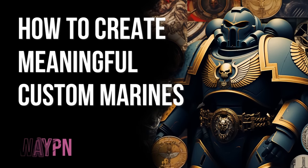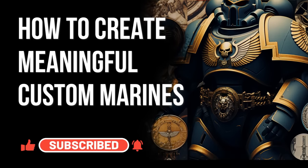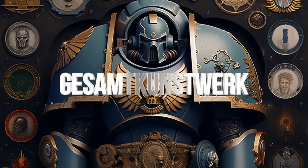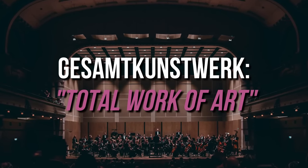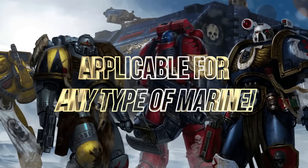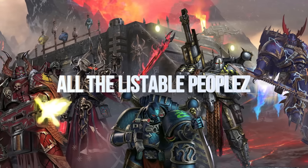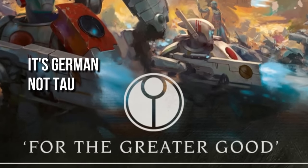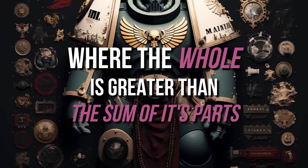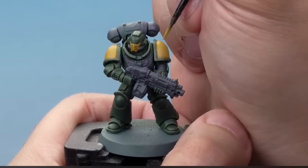Welcome to Waypan. I'm Cal and I'm Sunny. Today's topic is how to give meaning behind your space marine colors, heraldry, and their Gesamtkunstwerk — a German word meaning the total effect, where the whole is greater than the sum of its parts. We're going to explain how your total package — how you paint them, how you base them, and their heraldry — will give that total effect.